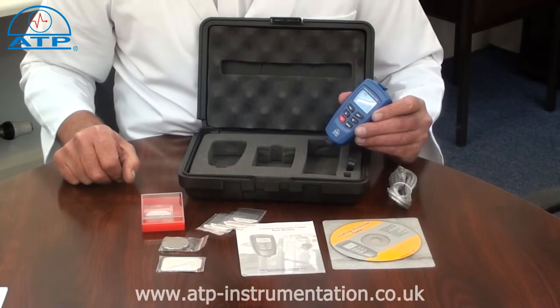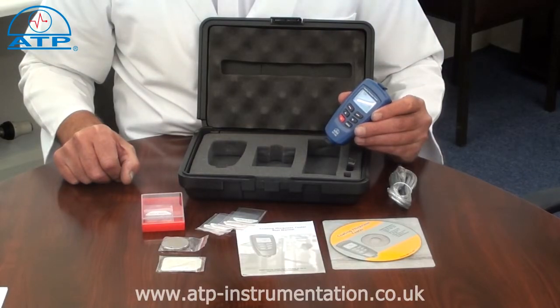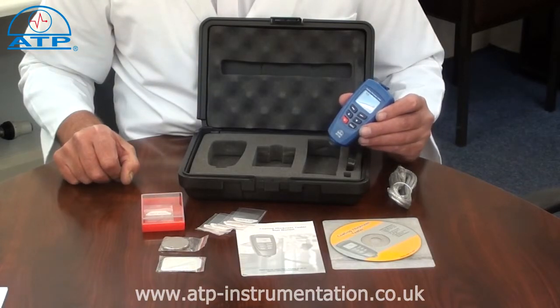This instrument can measure coatings such as paint, lacquer, rubber, or epoxy on ferrous or non-ferrous substrates. The instrument has automatic recognition of the type of substrate.